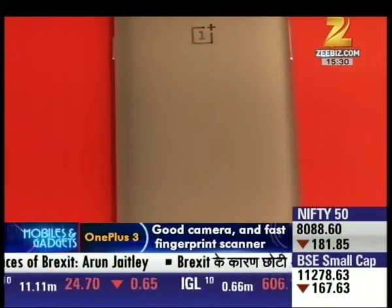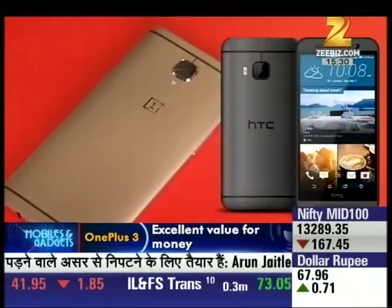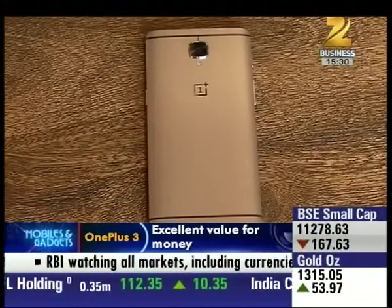The design is reminiscent of the HTC One M9 in a way. Overall the design has a minimalistic feel.